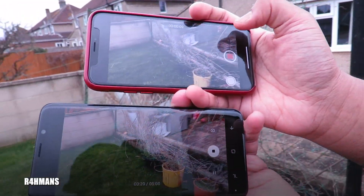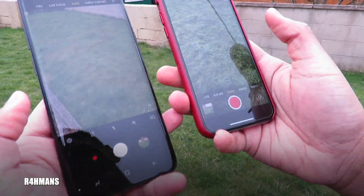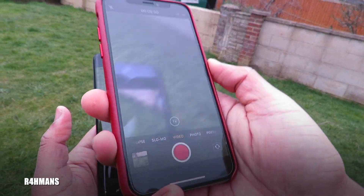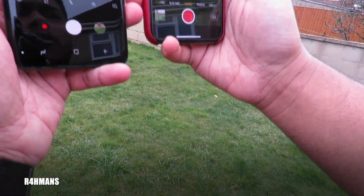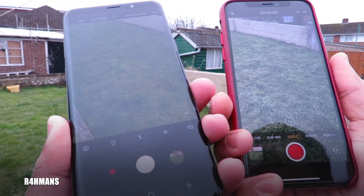The only thing with the Samsung is that if you are recording, it only gives you a five-minute limit for 4K videos — that's the only thing I don't actually like about it. If you want to make a 4K video longer, you have to keep tapping it. The iPhone is unlimited — however much memory you have, that's how much you can record. But yeah, that's everything with the photo and video for today. Thank you for watching, please like, share and subscribe.